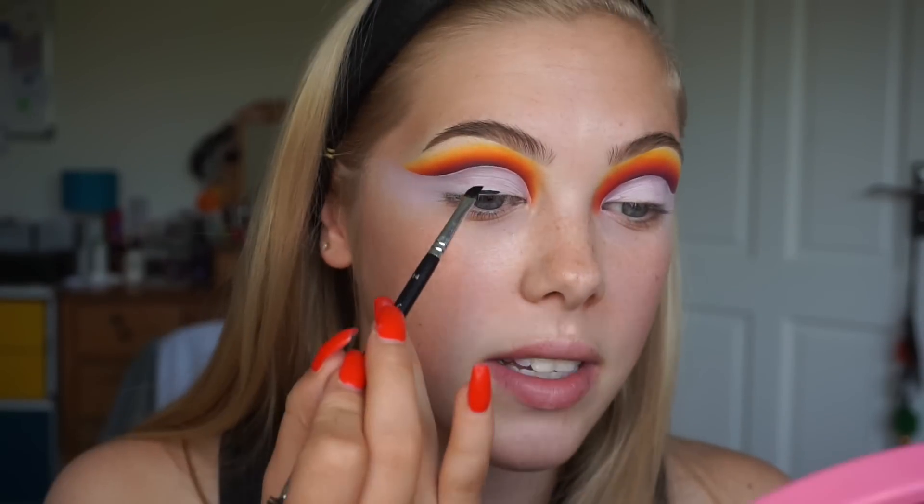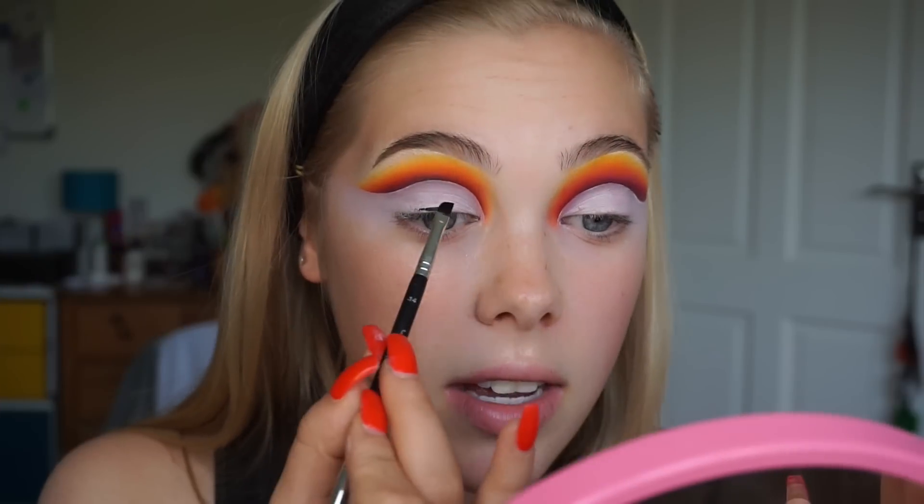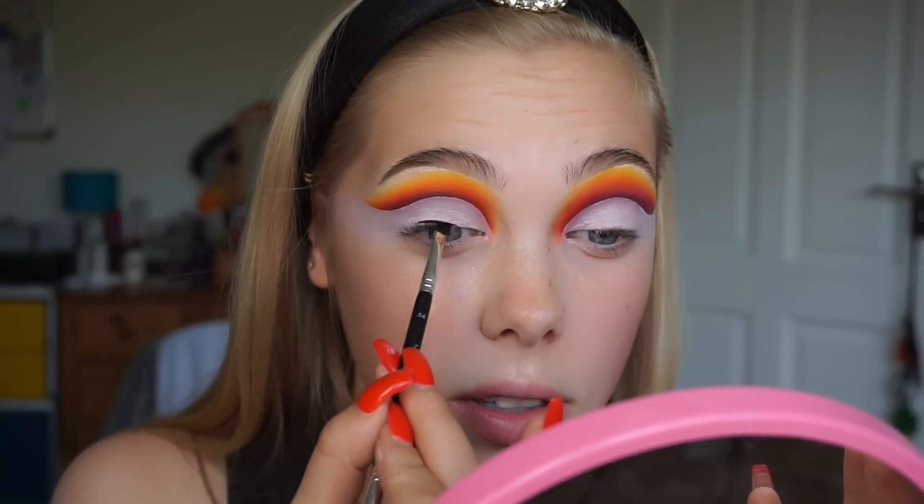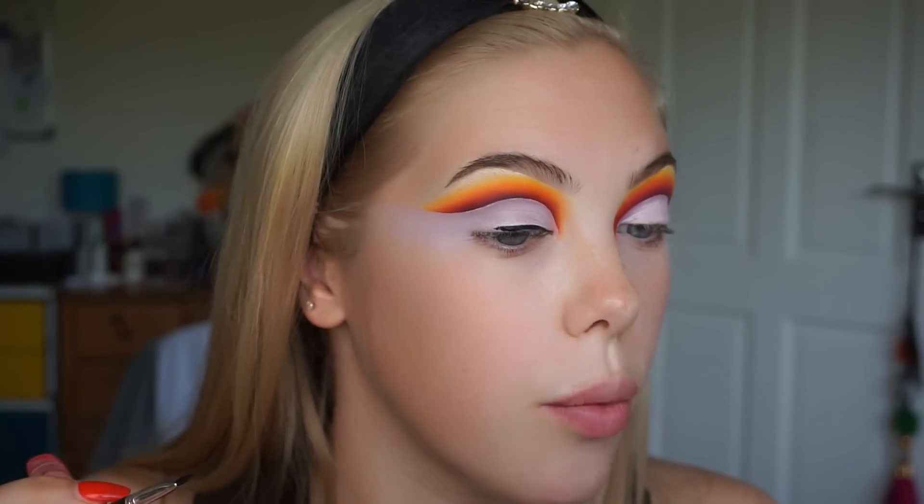Then the same as with my cut crease and blending technique, I always start with the middle then go to the inner corner and then finish with the outer. So I'm just going to take that and keep working in small sections across my eye into my inner corner. When I'm about three quarters of the way across my eye then I'll go in and do the wing.